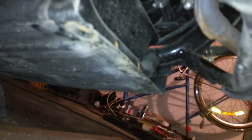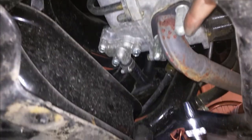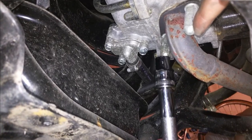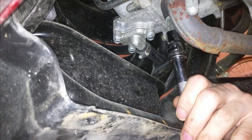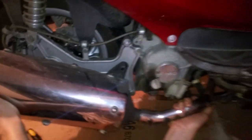So once you get that bit there off, you go up in and you can remove these two bolts off of the end of the exhaust and that'll let you remove the exhaust. Thread it out of the things.